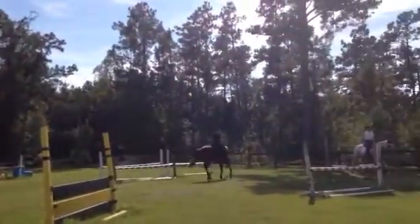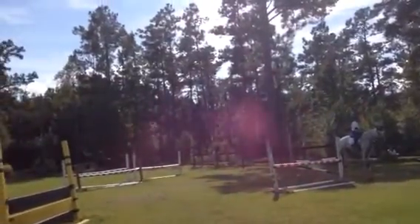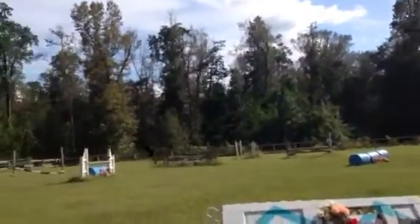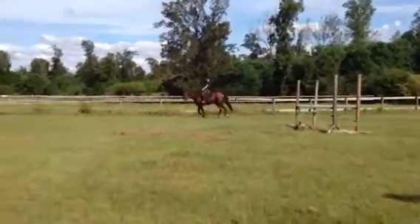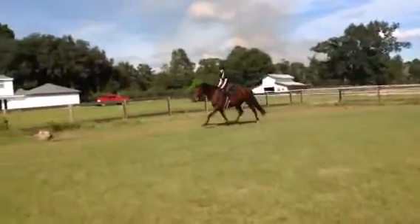Whoa. If you can't catch it galloping, settle back. Easy. Easy. Easy. Left rein. Right rein. There. Good. Rub him. Give him a pat. Pat him. Give him a pat. Yeah, yeah, yeah.